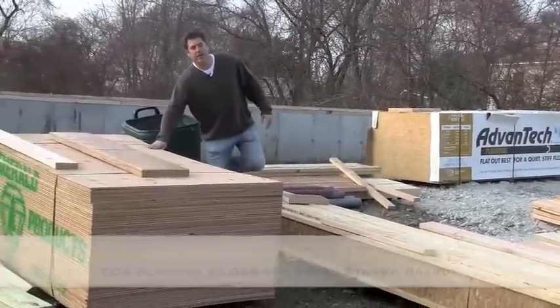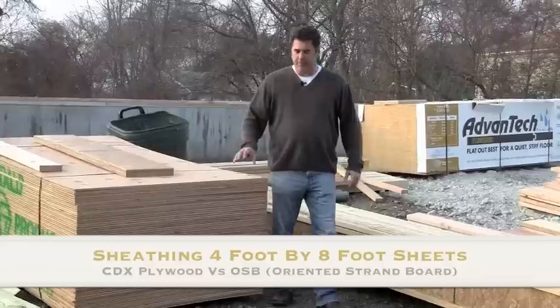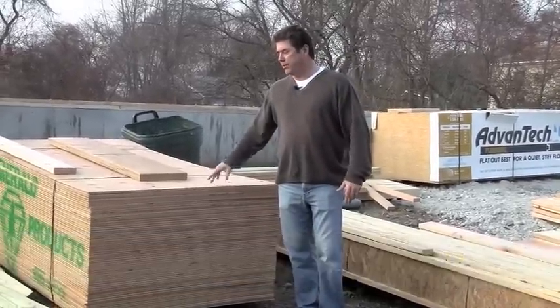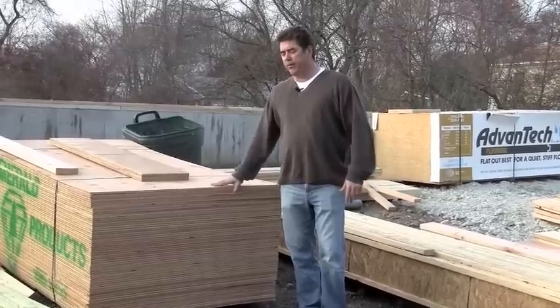This is some plywood right here — sheathing. The sheathing will be used for the walls on the exterior. Now you can go with OSB — oriented strand board — but we like to use plywood. This is a four-ply setup here, again Doug fir material.